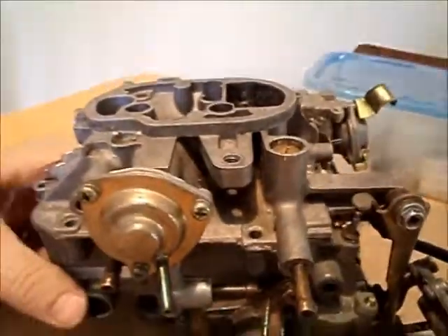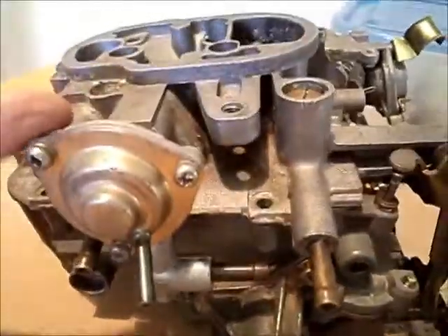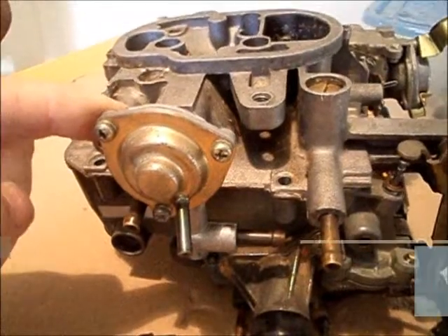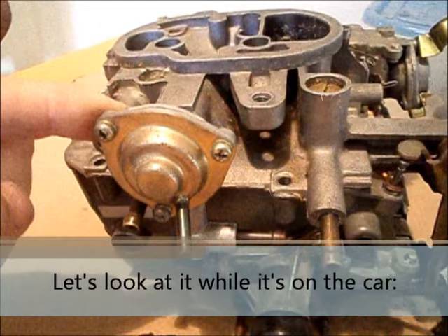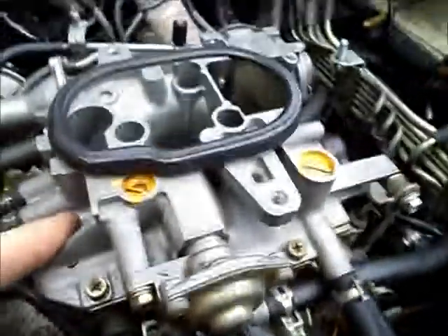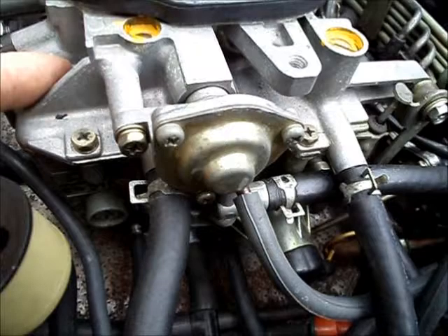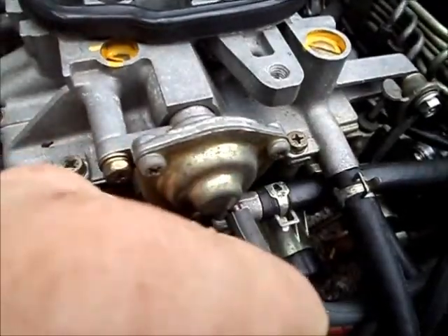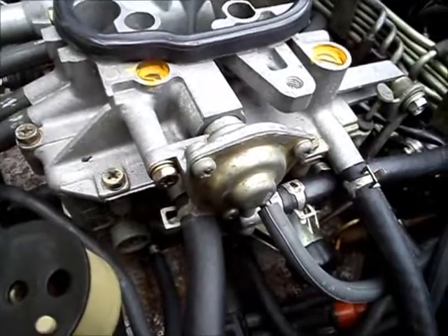Similar to those, but vacuum operated, is the air vent cutoff diaphragm. You can see the tubing right here. What this does is it controls the airflow to the float bowls that hold the fuel. When the car is off, it vents any vapors to the charcoal canister, and while it's running it vents any extra vapors to the intake.